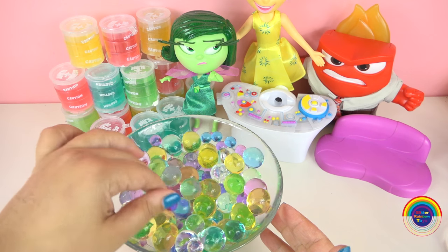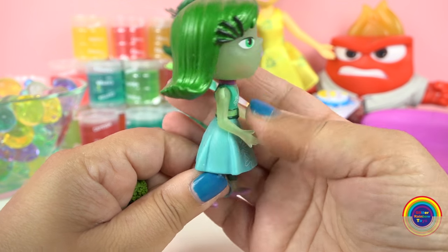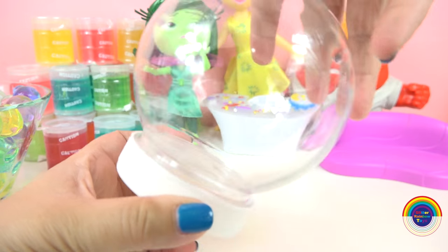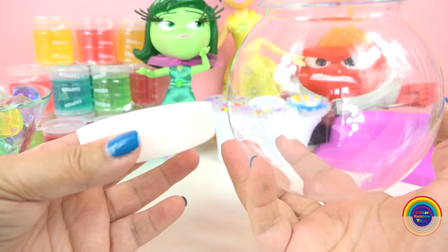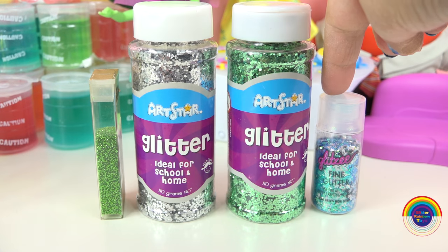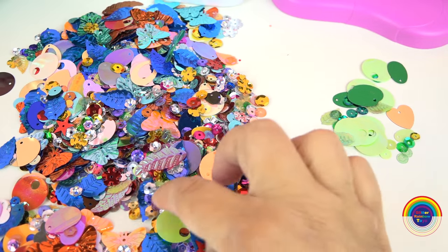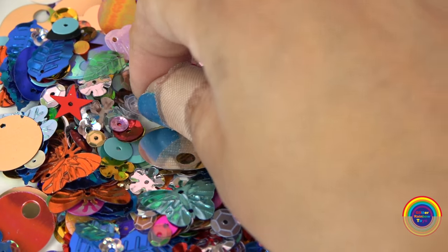Oh Disgust, it's not that bad. So this is the Disgust figurine I'm going to be using and the broccoli that she finds disgusting. I'm going to be using this plastic globe, some glitter and some sequins. I've gone through and just found all the green sequins.